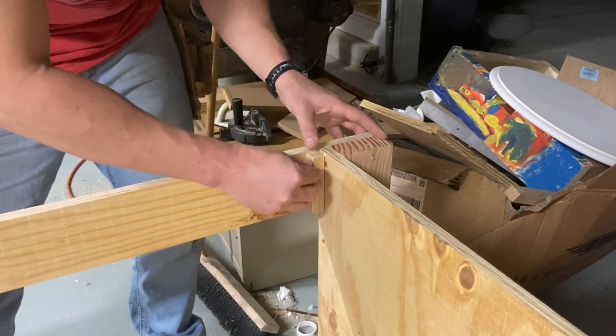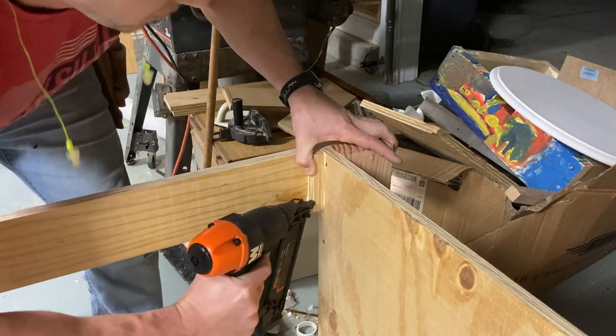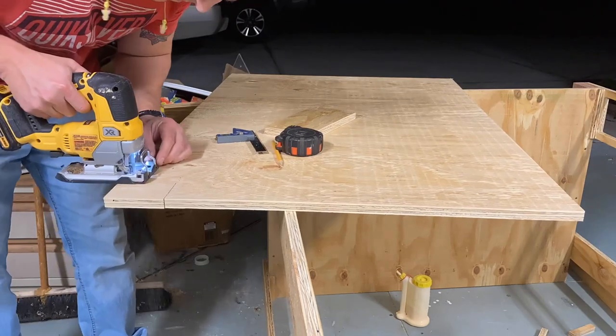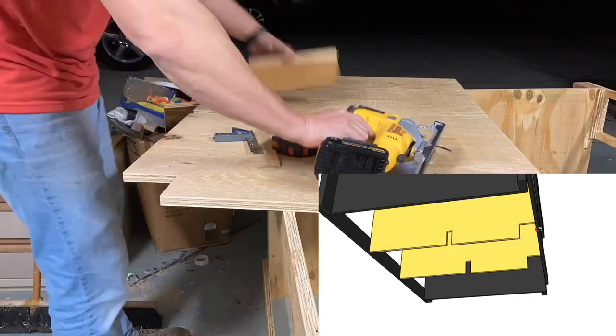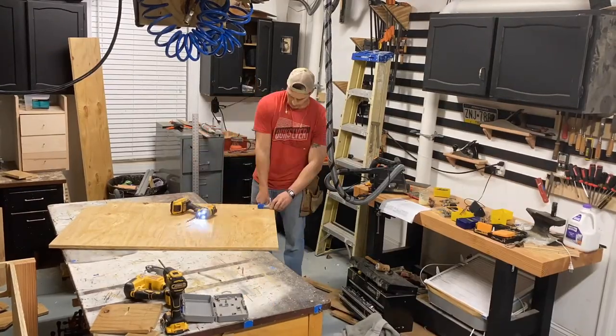It's a good idea throughout this build to just take some scrap plywood pieces and throw some reinforcements in all the corners. This will be one of two inside walls. You've got to cut out a toe kick as well as a notch in the center to allow for the center support to run through it.